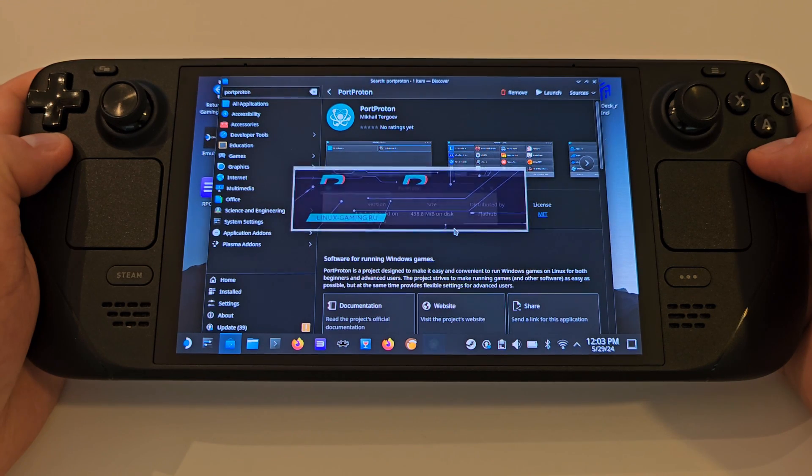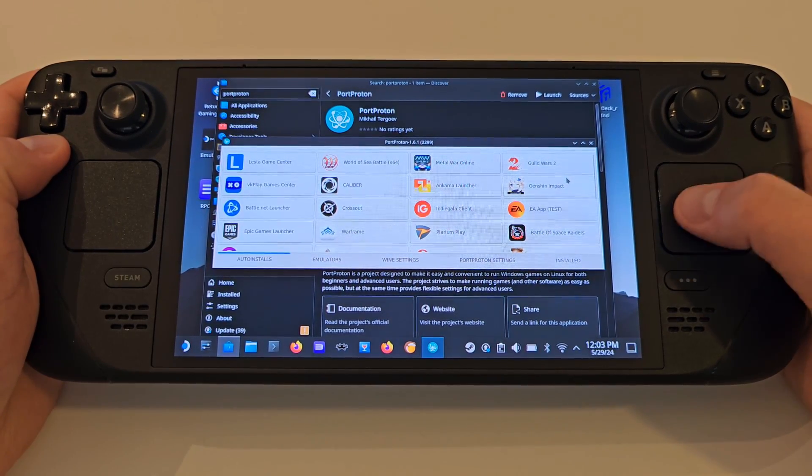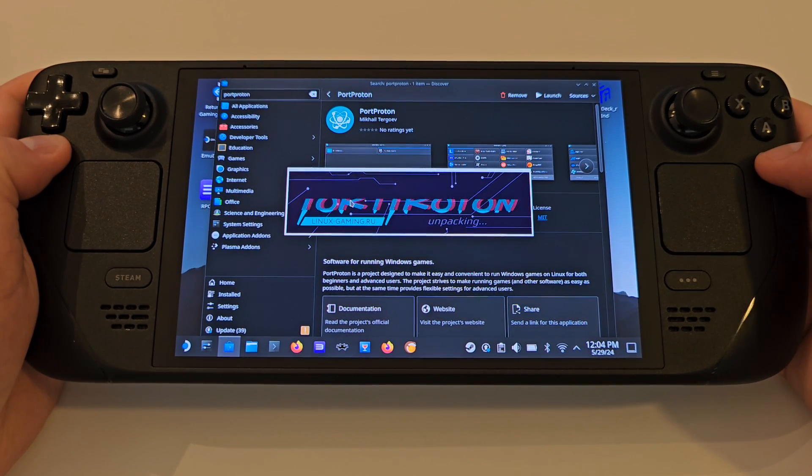Once the first stage is complete, select Ubisoft Game Launcher from the list, and wait again for the second stage of the downloads to finish. A splash screen will appear for Port Proton, where we need to wait one last time for everything to be configured properly and unpacked.